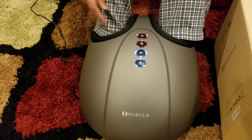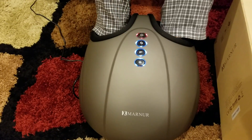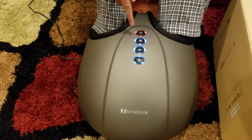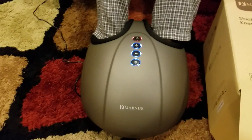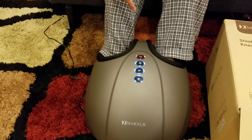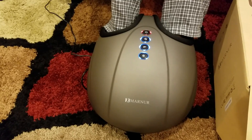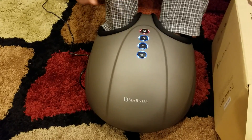Same with the red mode. White is the basic mode, green is the medium mode, and red is the more powerful mode. I would say start with white, and based on how much massage you want, you can switch from white to green to red. This button is for the intensity.